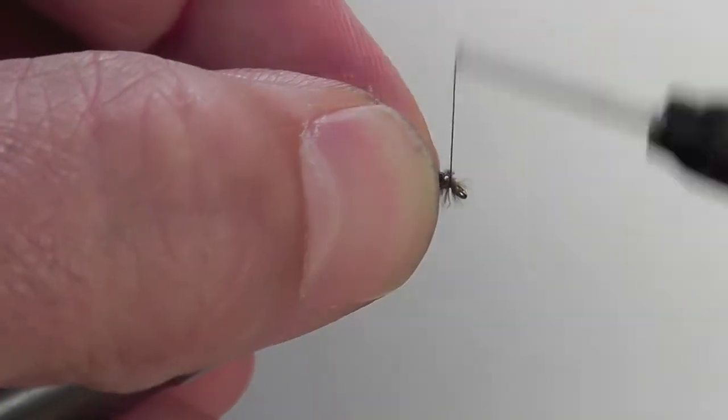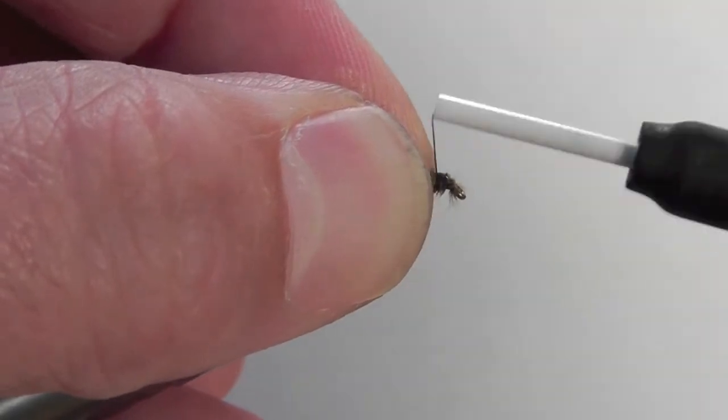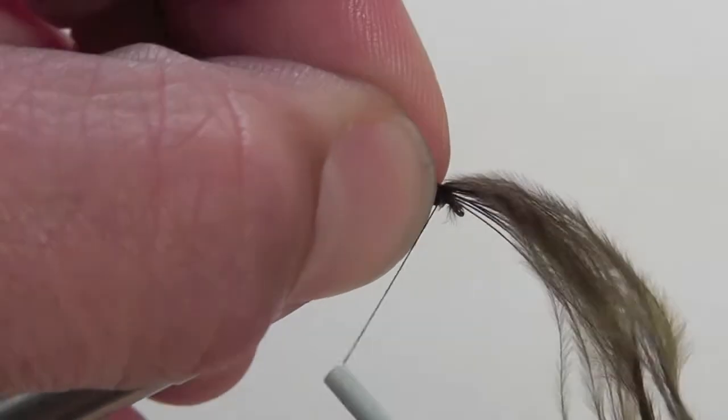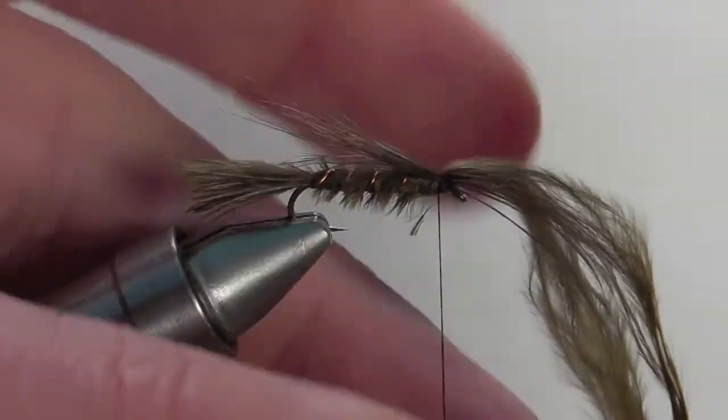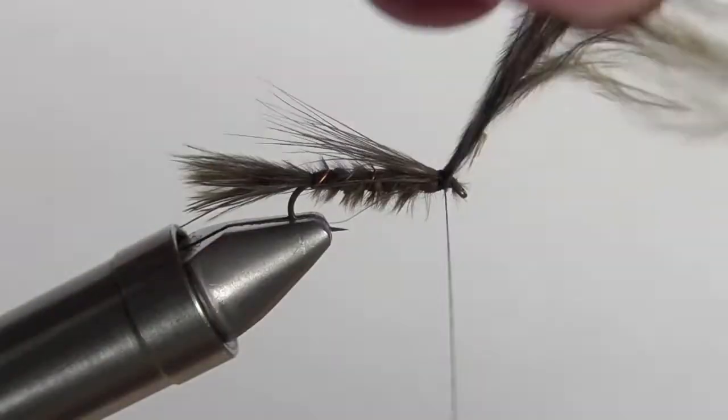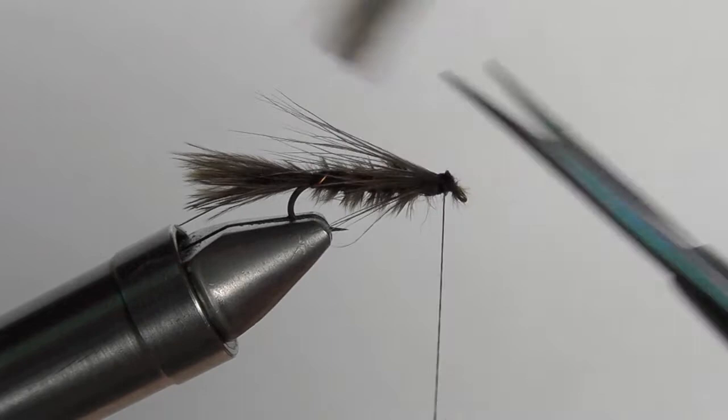Next we're going to add the collar. The collar is also made out of marabou. Select a few fibers and then secure them down so that the tips of the marabou are slightly past the length of the shank. Once you've got the collar where you want it, secure down the fibers and then snip off the excess.